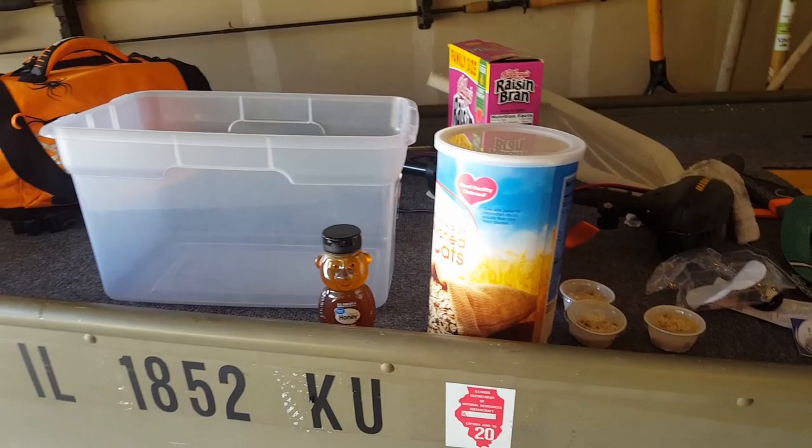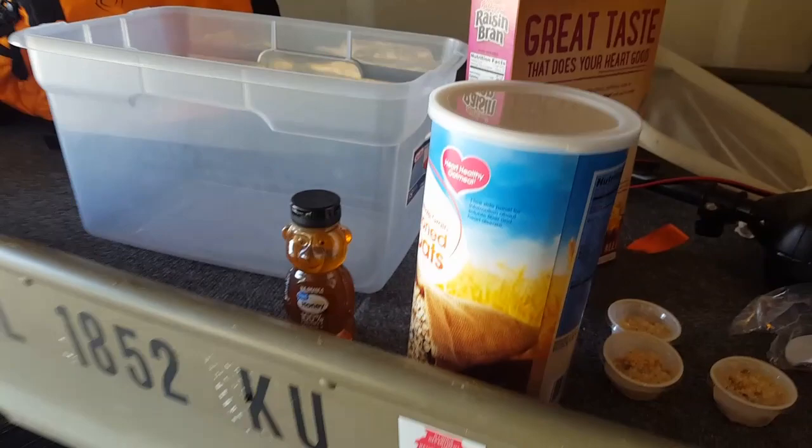I got the three things that I needed: honey, oatmeal, and bran. We don't need the raisins — I'm going to have to take those out. And we have the waxworms and the box. First, you want to get all these nice oats in here.